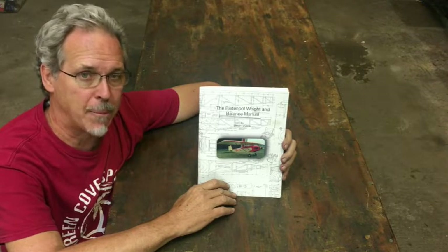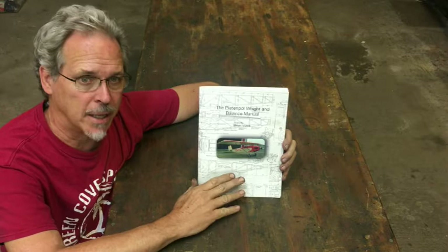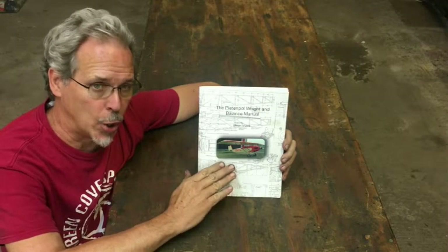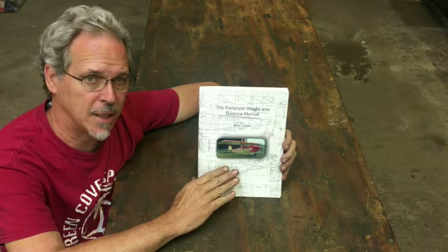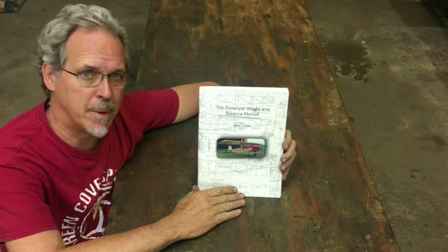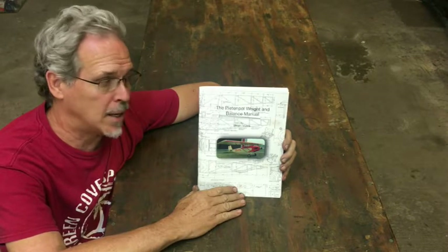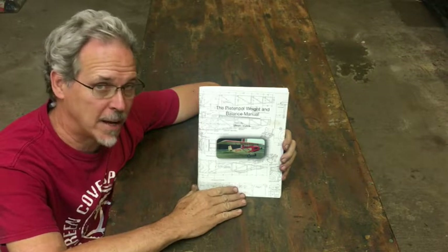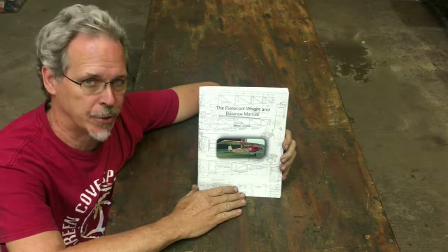Moving the wing after the fact is bad. It results in a lot of people flying chronically tail-heavy aircraft. Our whole mission is to provide people with a good set of data to plan from, discuss the ideas openly. I include my cell phone number in the book so people can contact me personally to develop their plan — all as a service to prevent people from painting themselves into a corner or getting hurt in their aircraft.